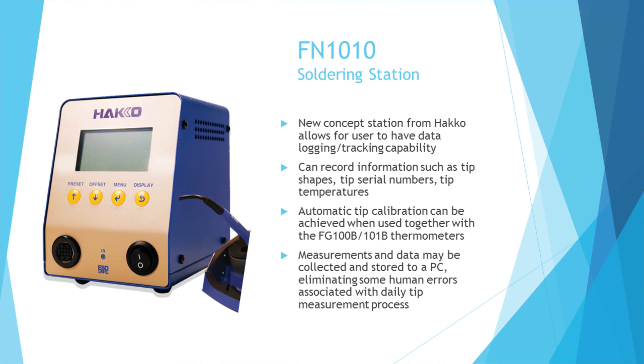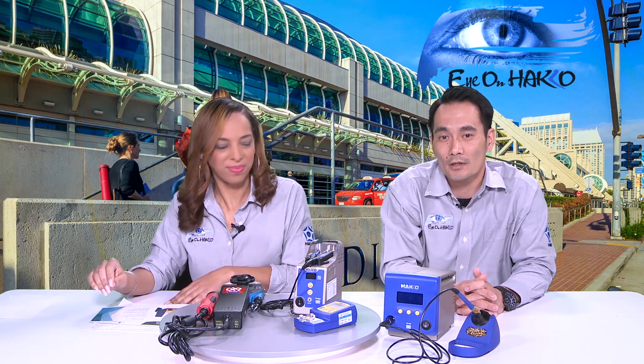The other station in the soldering section is the FN-1010, our concept soldering station. We call it concept because it's not yet available in the U.S., but we want to get a feel for the market — that's why we're showing it at Apex. The FN-1010 is a 100-watt IoT-capable soldering station that can track data for traceability and data logging. Once attached to a PC, you can record tip temperature, tip shape, tip serial numbers, number of loads, and the amount of time you've used a particular soldering tip.